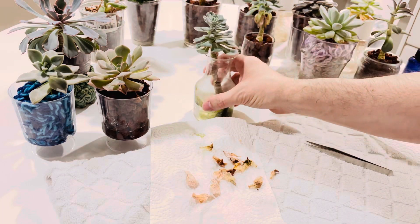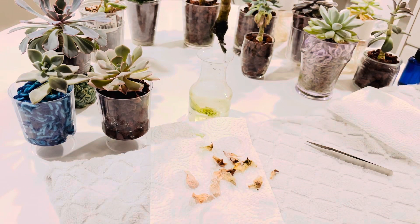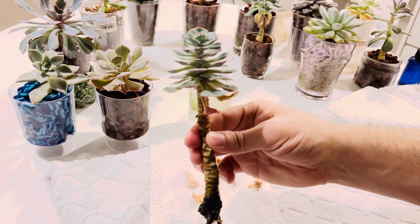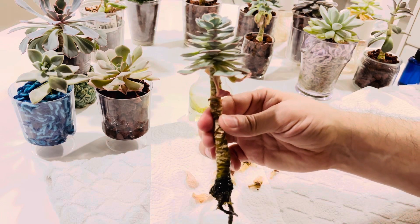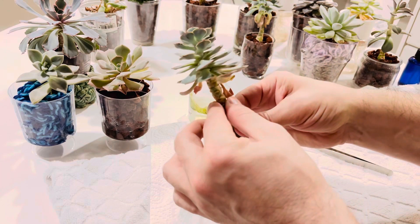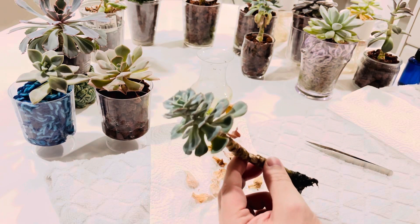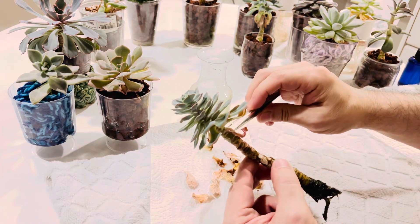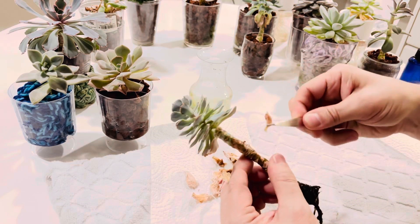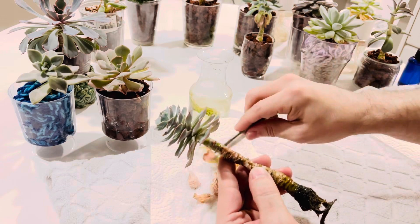This one started to etiolate a little bit — you can see there's a really big trunk. I've noticed some succulents etiolate quicker, they stretch quicker and easier. Even if they're getting a lot of light, sometimes they'll still stretch. A good example of that is Graptopetalum, like the ghost plant — that just seems to want to stretch and kind of trail. Some plants, no matter what you do, they're still going to stretch.